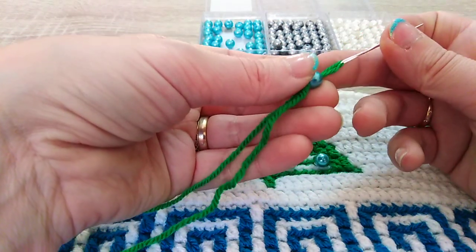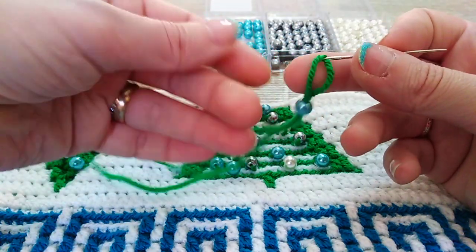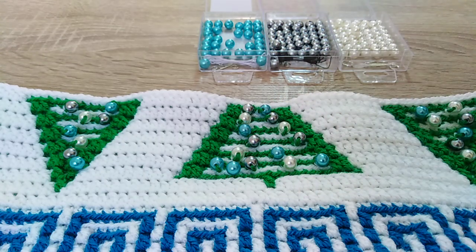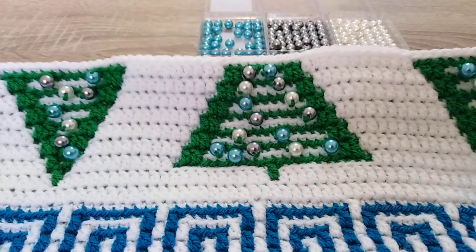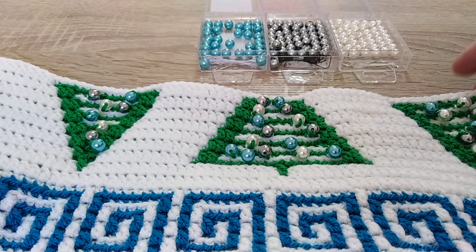It is good if you have a possibility in a craft shop to just see if the needle fits. About the color planning — these are the beads that I could get in my craft shop. I think they look pretty good.